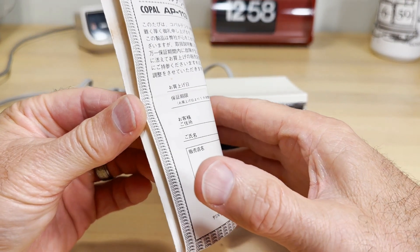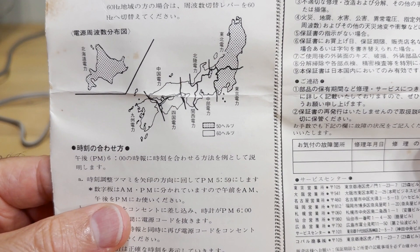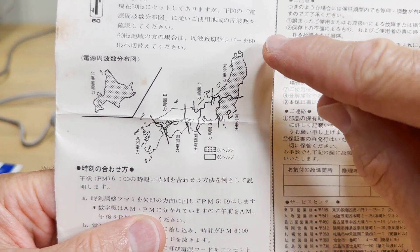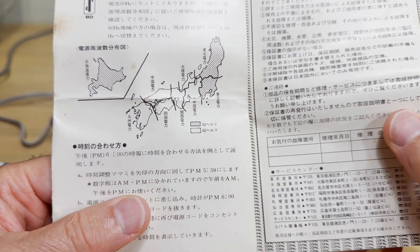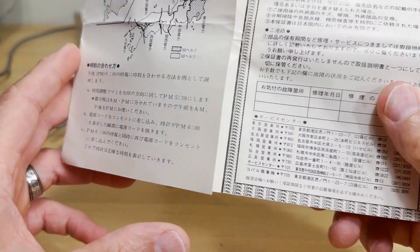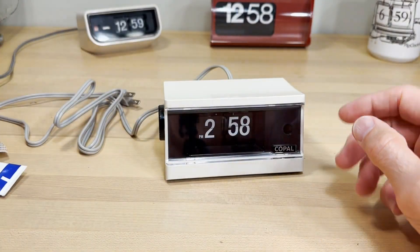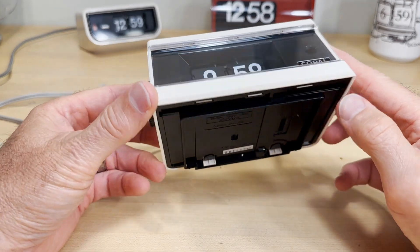You can't expect to see a deal like that very often. This is just the insert — in the previous video I had talked about how half of Japan is at 50 hertz and the other half is at 60 hertz, more or less. This insert is just explaining that to those in Japan. So we're looking at this Copal AP113.